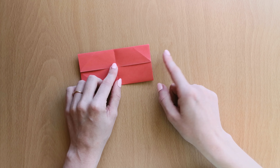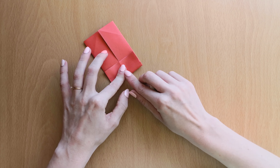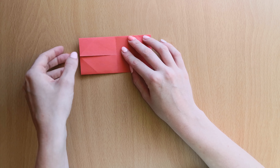We will bring this half in to the middle line. Open it and do the same with the other side — fold this into the middle.